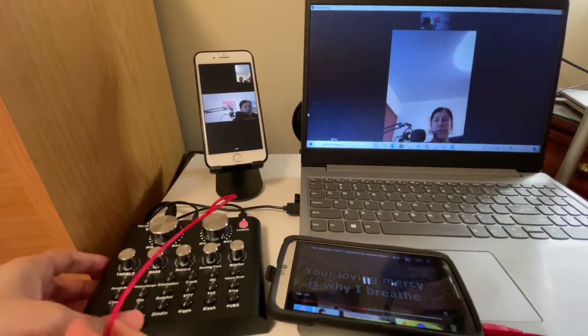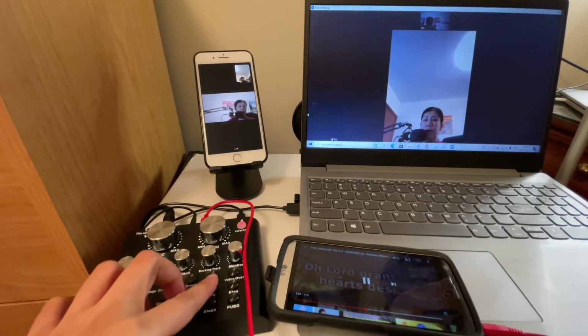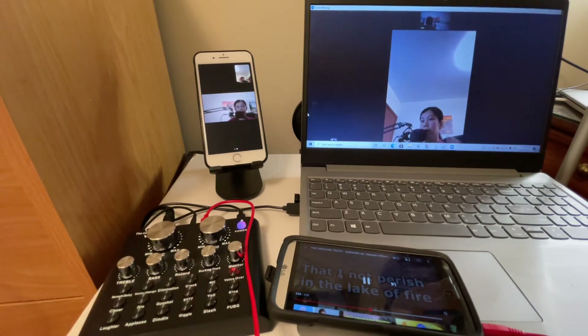With the background music connected, press the voice over button. Every time I speak, the background music goes off or at least lowers. When I stop talking, the background music comes back up. As you can see, the voice over works during a Zoom conference.